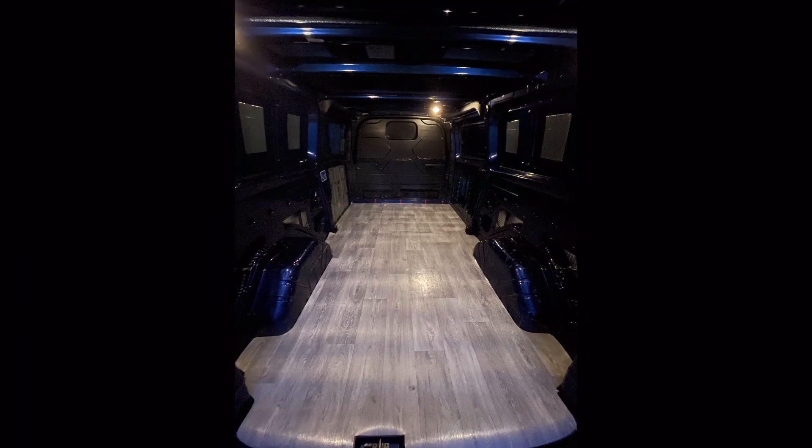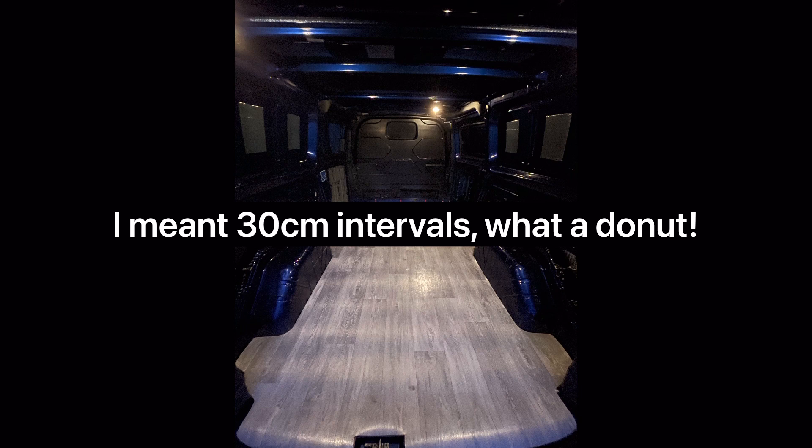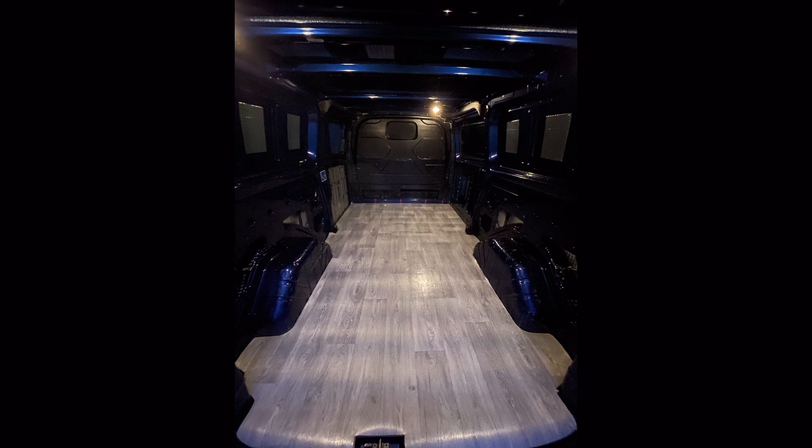Before I glued the vinyl down, I let it rest, because obviously it had been rolled up for quite a while. So the next day I used a spray adhesive. I did this from the bulkhead to the centre of the van, in about 30mm intervals, just to make sure it was square. Take your time — you only really get one shot. You've got a few seconds to pull it back up if you need to alter it, but once it's down, it's down. Otherwise you'll just tear your vinyl apart.